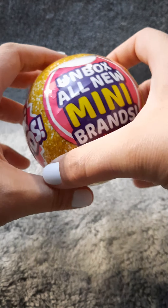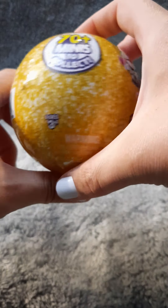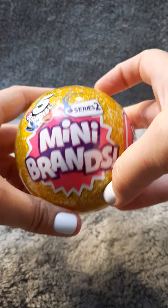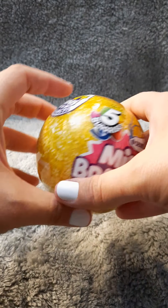Hello little mouse friends! Welcome back! It gives what I have — more mini brands! We're trying something new with the camera. Hopefully this works. That way I have two hands and I don't have to bite these labels off.